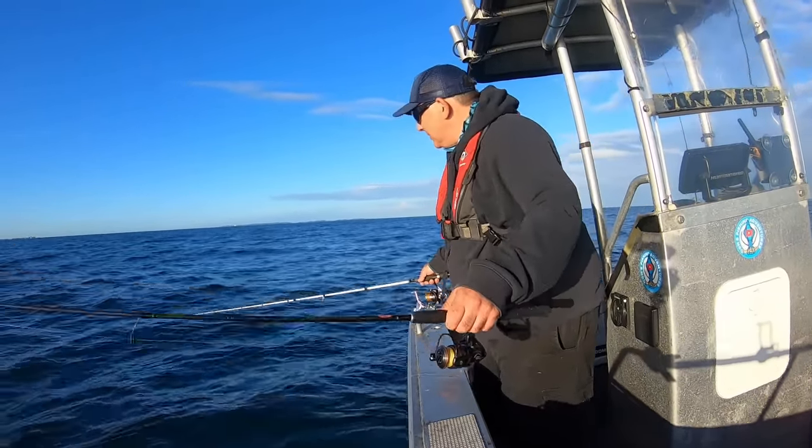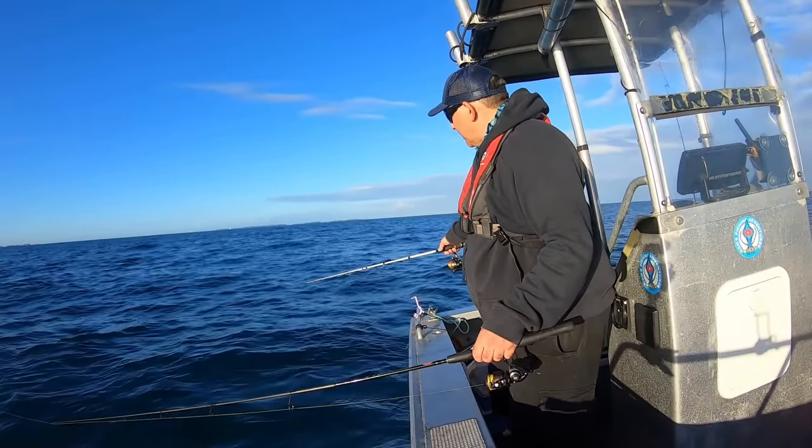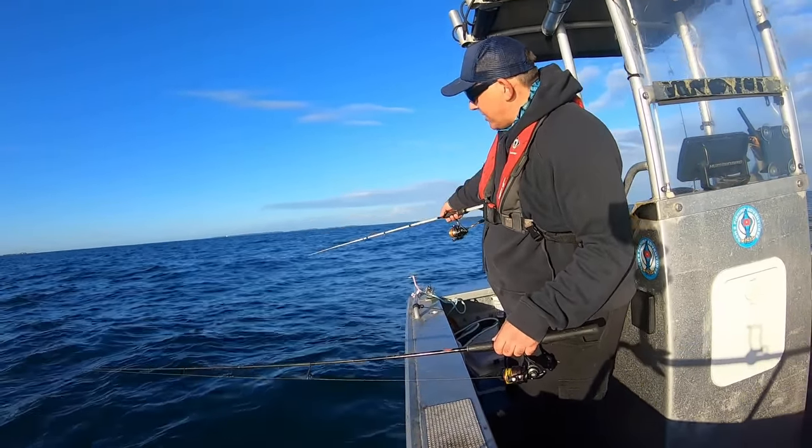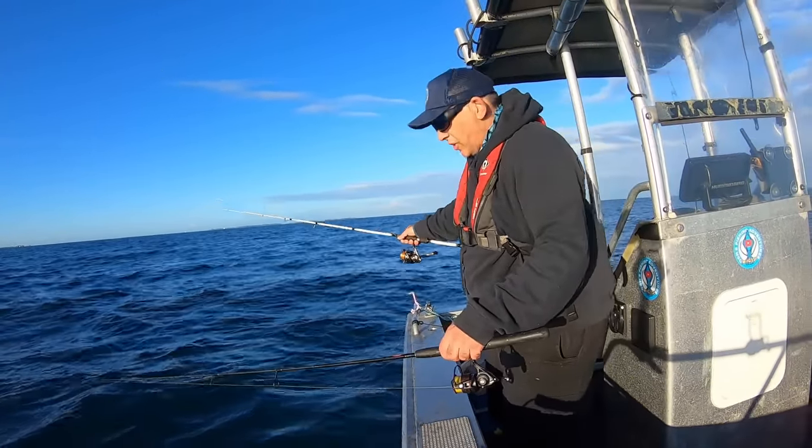From those two squid I caught, I was just doing this - basically trying to gather the slack. You can feel the weight of the jig and you just give it a few jerks.